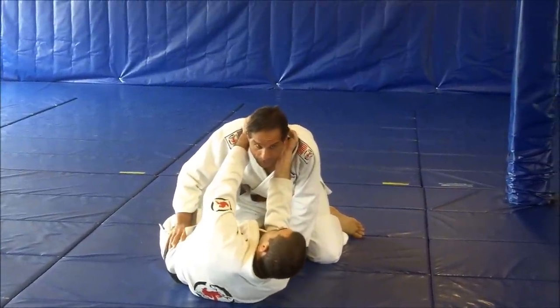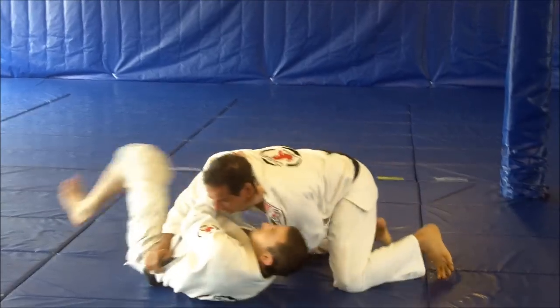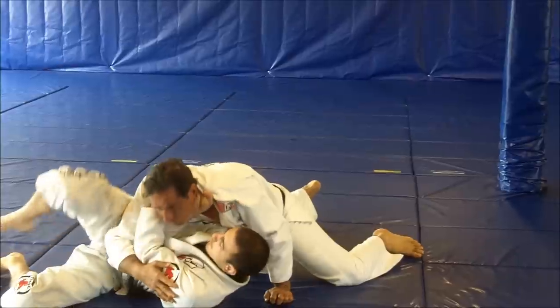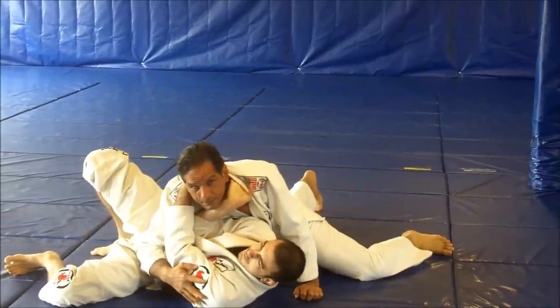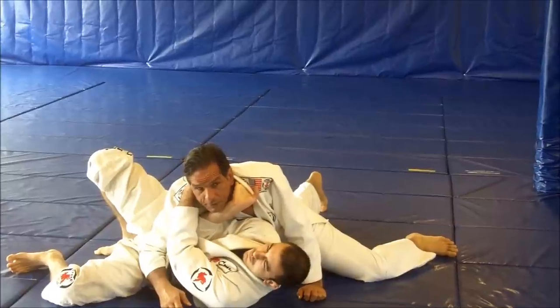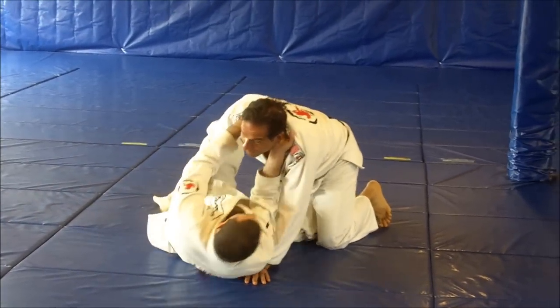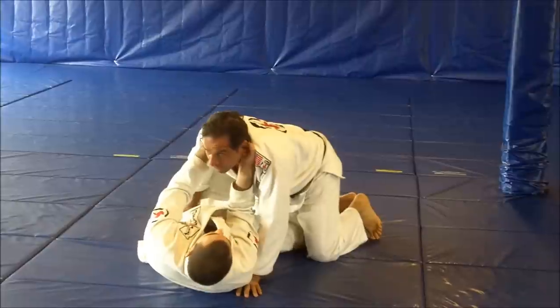He lets you go and pass the guard. I'm here, I pass the guard, then he turns and chokes you right here. It's a powerful choke if I stay in the same position I am right now. Even if I mount on him, he still has that power.